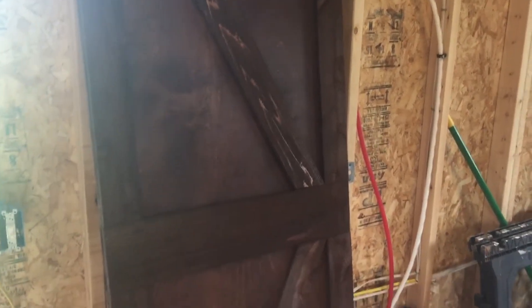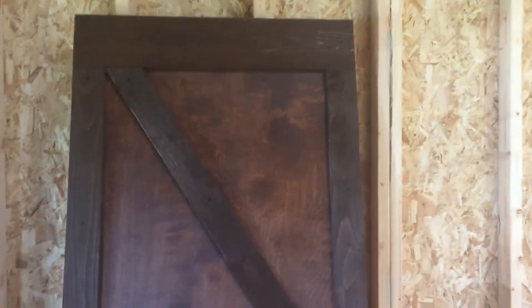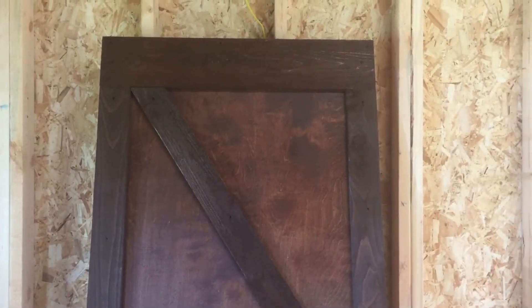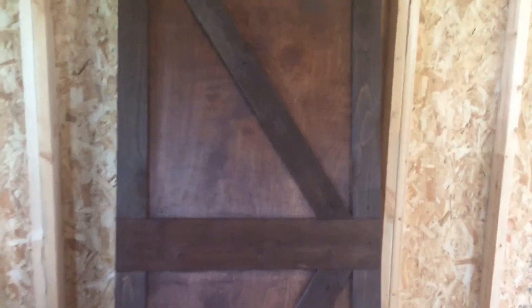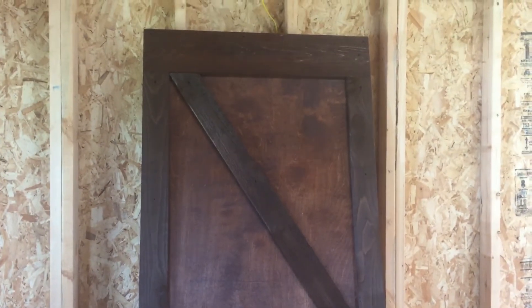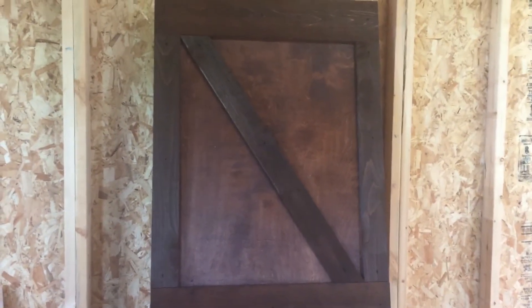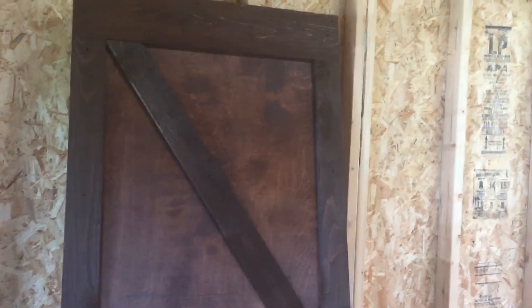At Lowe's they're about $700. We went to a building surplus — you could get a non-stained Alderwood barn door for about $369 for a 28-inch, and then it was going to be about $420 for a 32-inch. So we found this guy from Fort Worth — if you're in the DFW area and you're wanting barn doors, shoot me a message and I can give you his contact information. He does great work, and I got both of these doors stained and delivered to my house for less than the cost of one barn door.